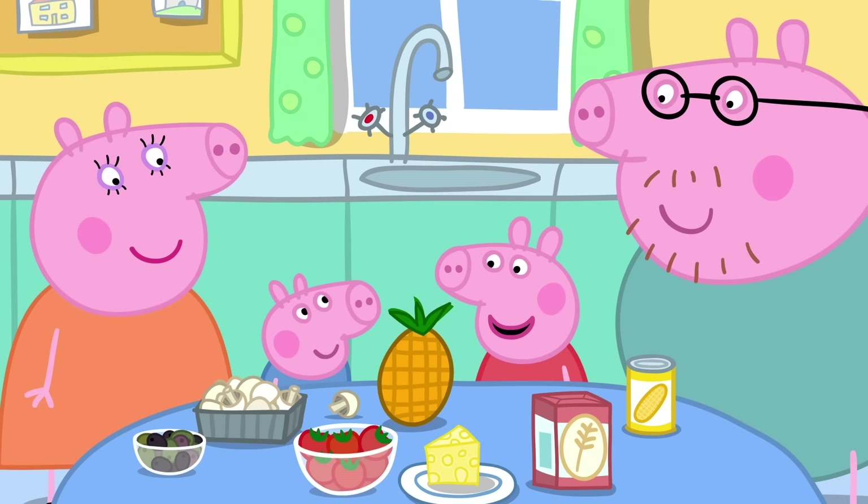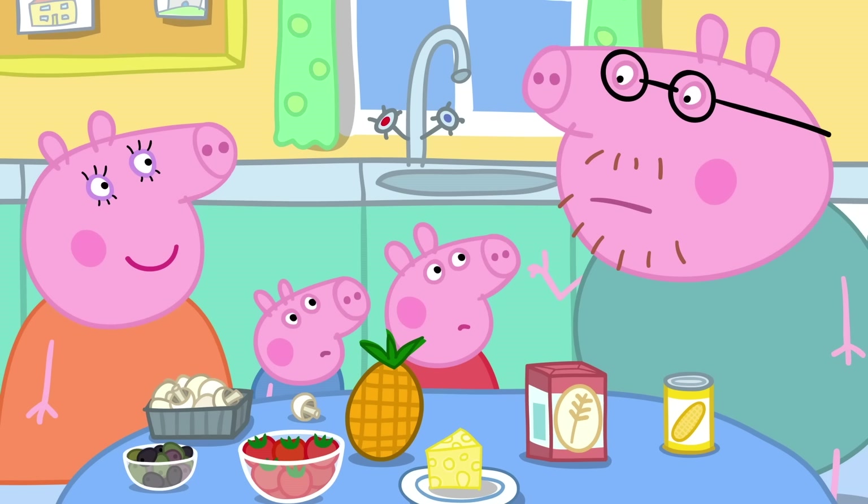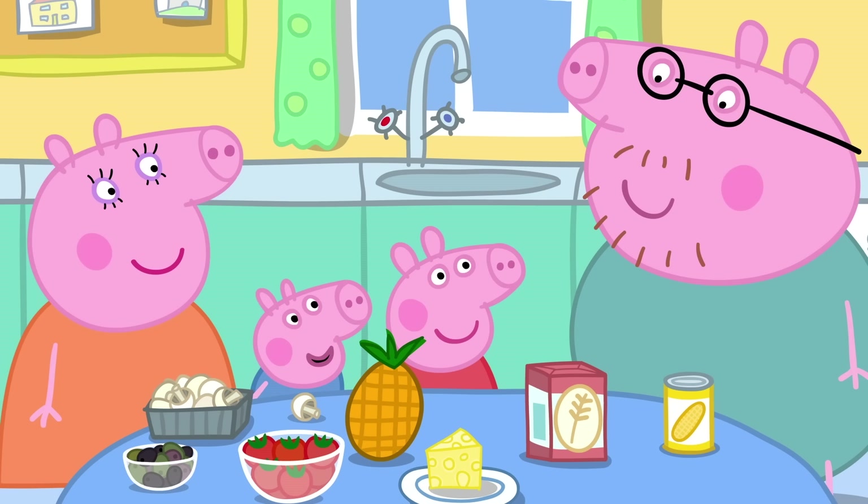Sweet corn, mushrooms, olives, pineapple! George likes pineapple on his pizza. Pineapple on pizza? No! That's just not right. In fact, I think pineapple on pizza is against the law.